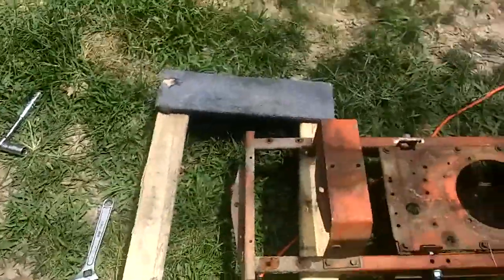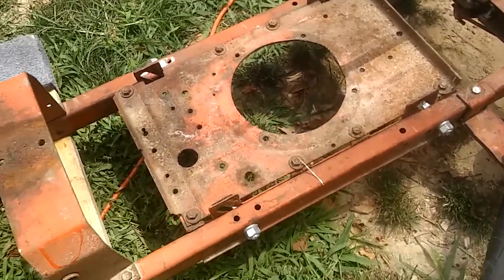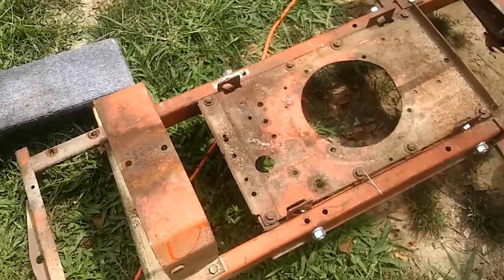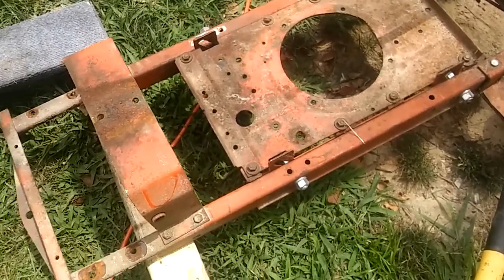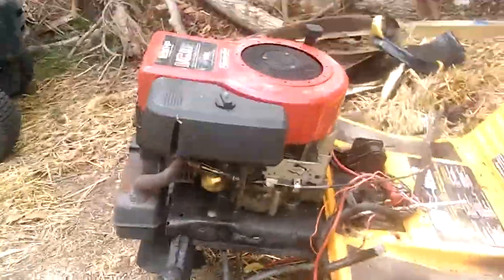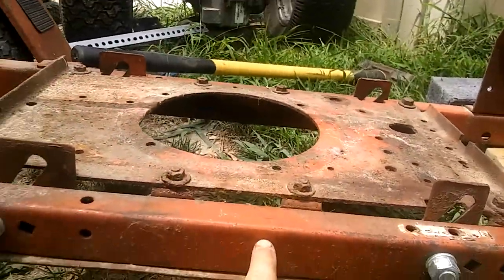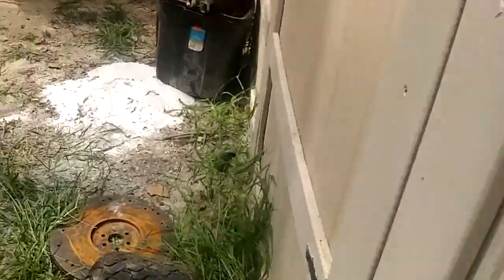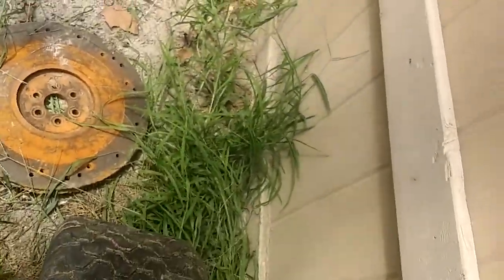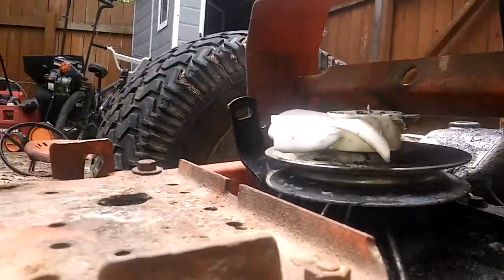I went ahead and lifted this motor mount up, so now the motor is going to be sitting above this frame. The height of the belt should be about right at the frame level, just based off of looking over here at our original mower — it should be right about in the middle of the frame. If that's the case, it will be right here, which is still a little bit too low. Actually, that is up higher than the frame to begin with.